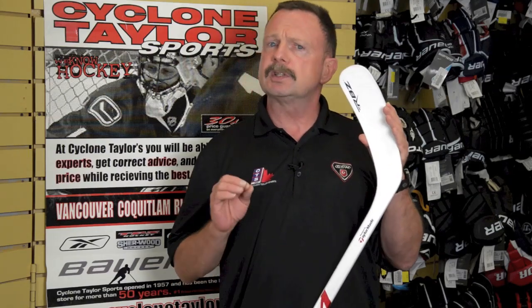So those are the main key functional points of the CCM RBZ stick, which as you can tell looks a lot like the RocketBallz line from TaylorMade Golf in their line of golf equipment.